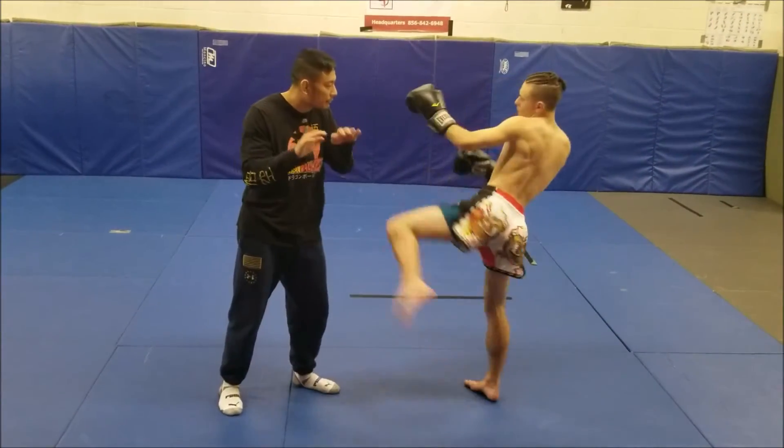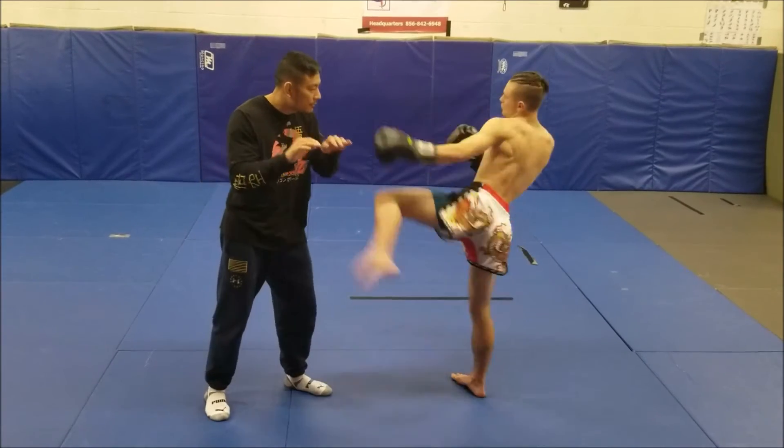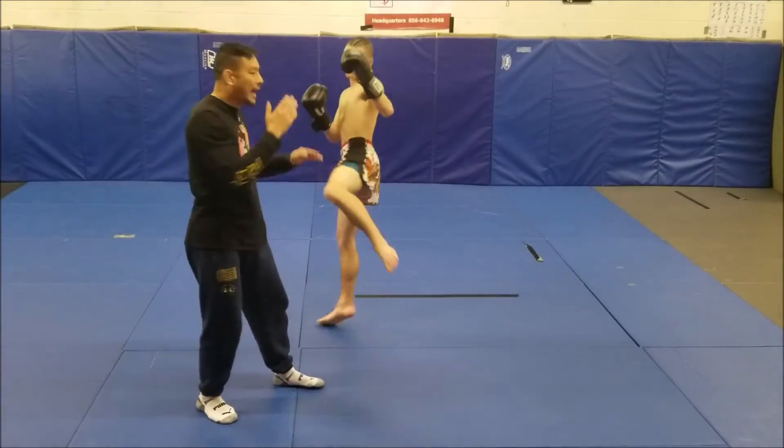Let's try it again. Jab switch kick, jab switch kick, jab switch stance, uppercut, hook, high kick. Here.